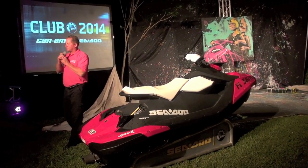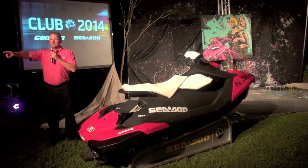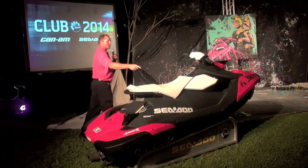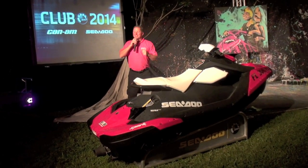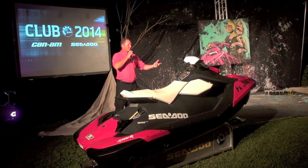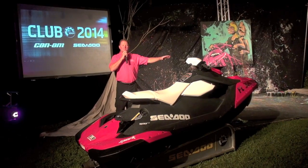Available in five new colors — delicious colors, might I add: licorice, orange crush, vanilla, pineapple, and bubblegum. Five new colors ready to re-spark an industry, and this is the next generation of what Sea-Doo watercraft is all about.